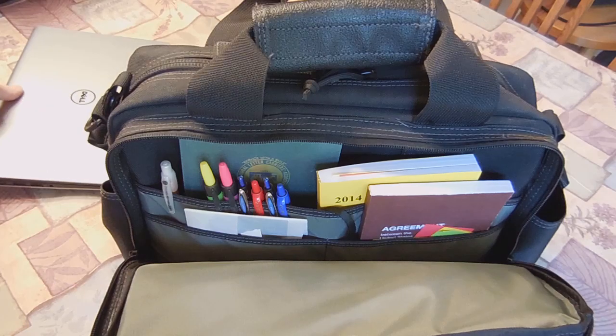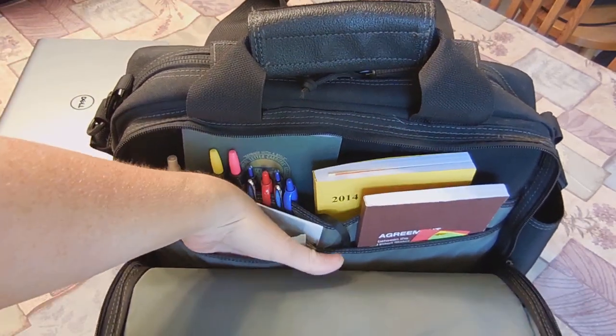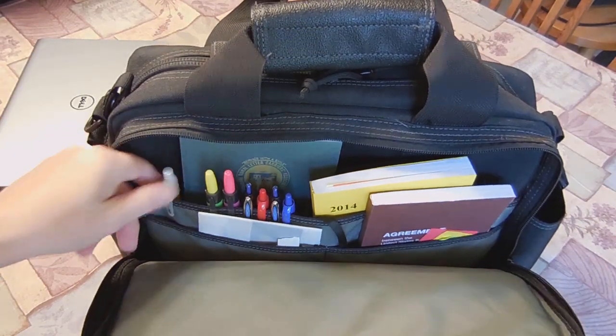The versatility of the pack is really nice. You've got a couple of slip pockets here that go in pretty deep, and then a main slip pocket in the back — I just have some pens lined up in there.